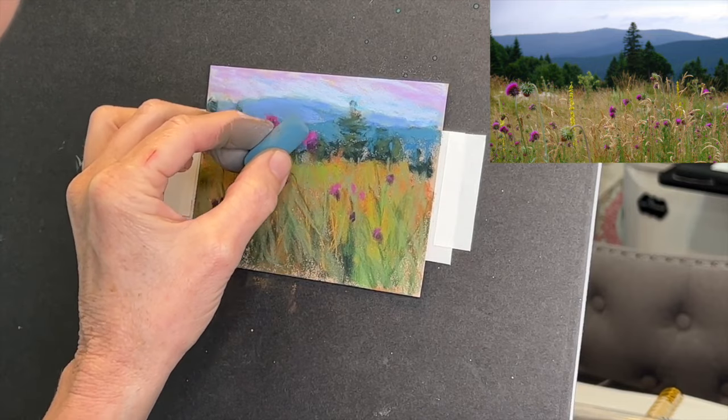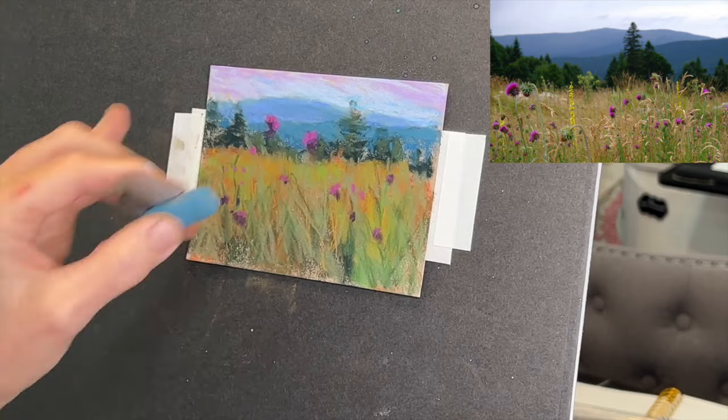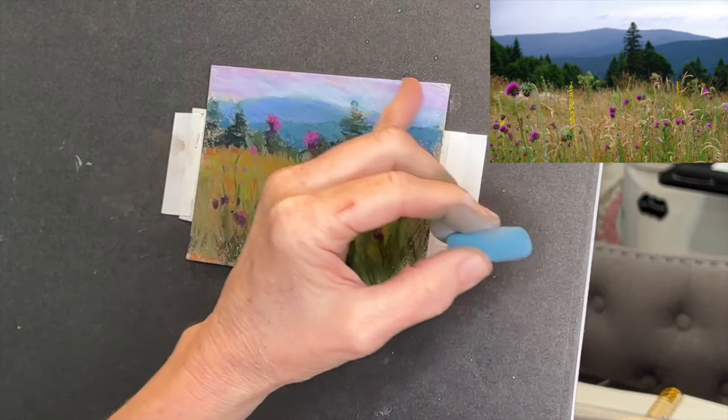Now I'm adding another pretty color just to give a little bit more color interest to that middle mountain. I'm blending a little bit with my finger - I don't over-blend with my fingers, but sometimes I soften it up.